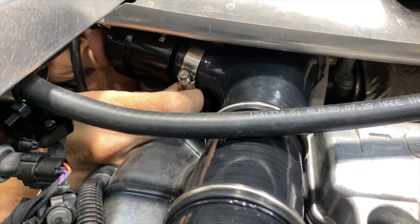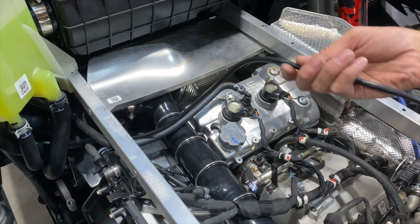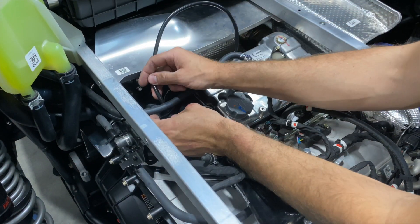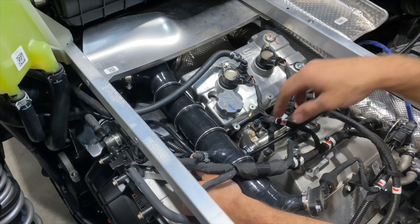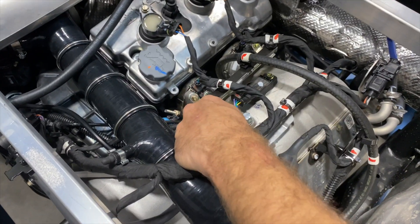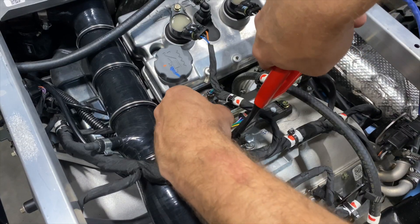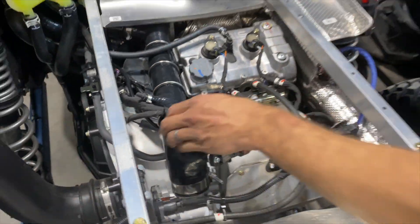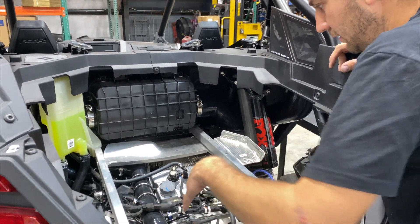Route the boost reference hose on the blow-off valve, keeping a little bit of slack. These are so snug they really don't need to be zip tied, but we do include zip ties for them. Route it nicely and clean. At this point you can see where everything is — it's all good and snug.